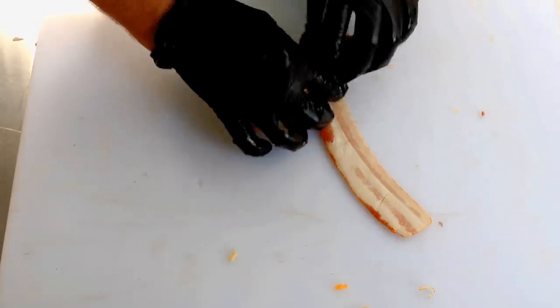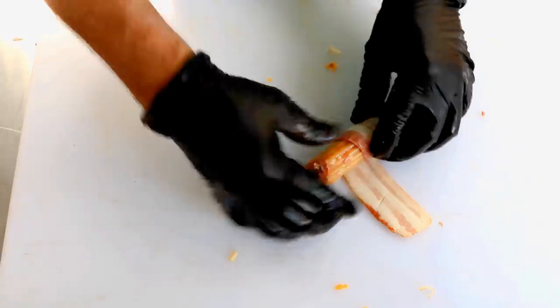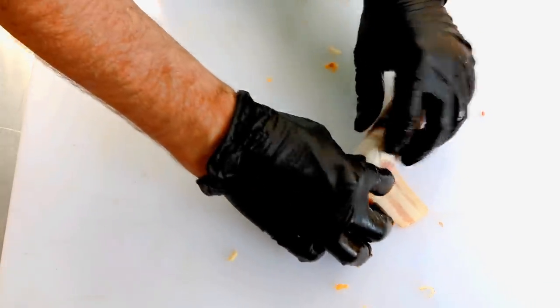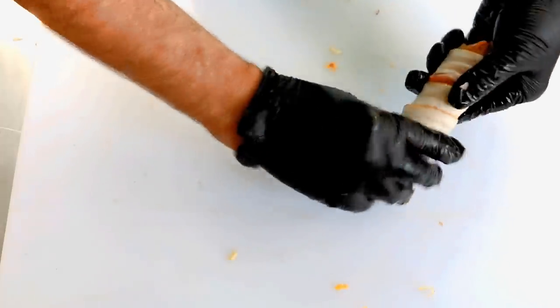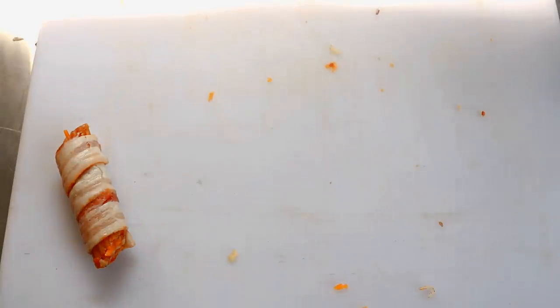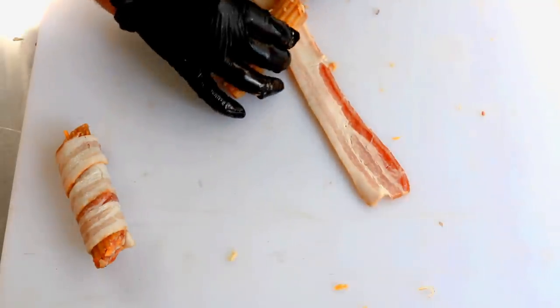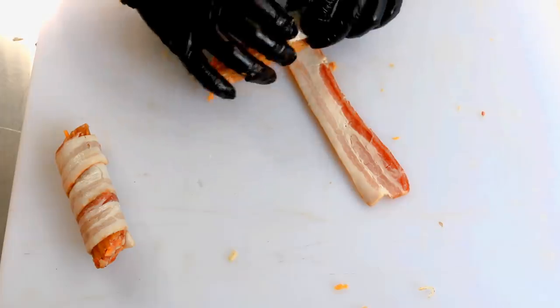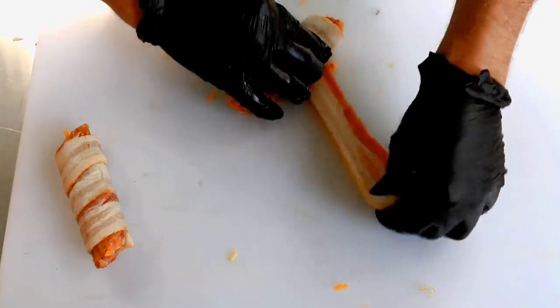You probably saw this coming — we're going to wrap each of these in bacon. No rocket science with this, just kind of overlapping as I go. Now I told you if you crack a shell we'd talk about that. You can see I cracked this one — I got in a hurry, and actually one in the package was cracked right out of the box, so it's not always going to be your fault.